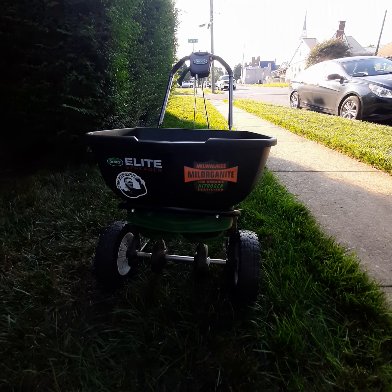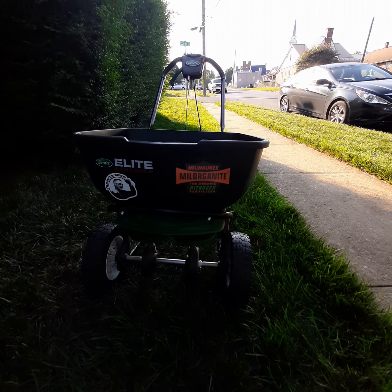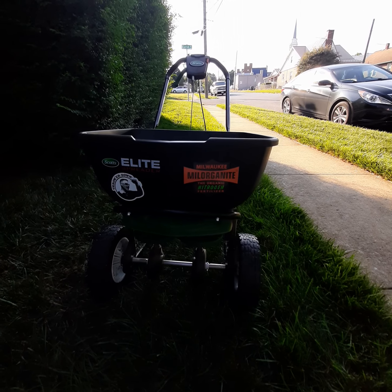Man, oh man — I couldn't close out this video just yet. I just had to say one more time, I love using this spreader. In the words of Alan Hayne: door down.